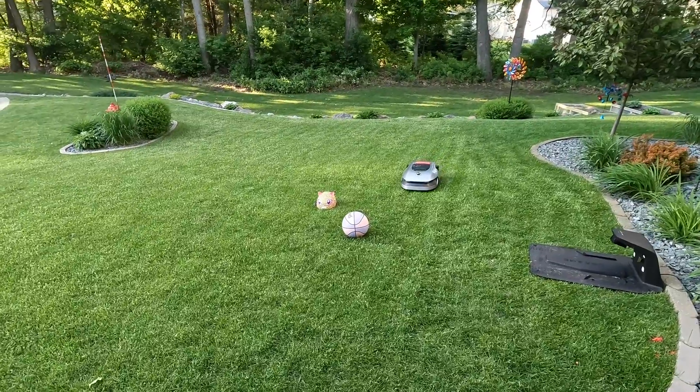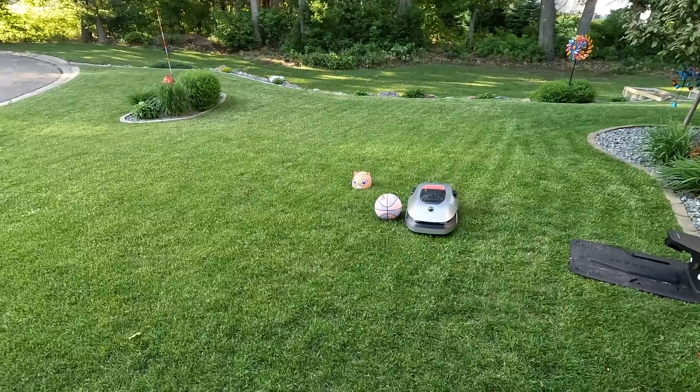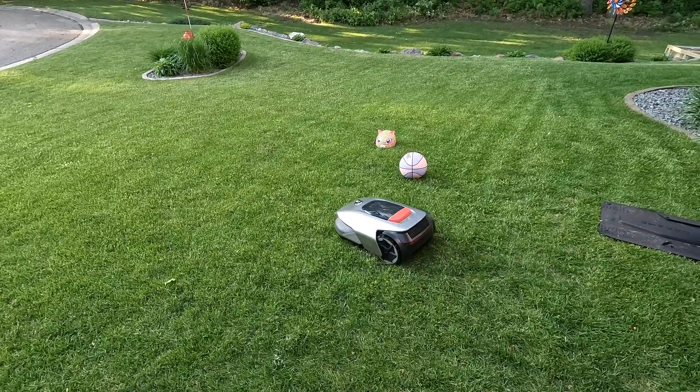The LiDAR system also does an excellent job of recognizing and navigating around obstacles in the yard, as you can see here with this little demonstration of things the children left in the yard.